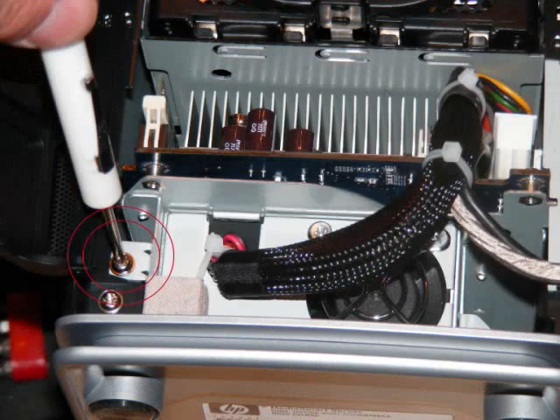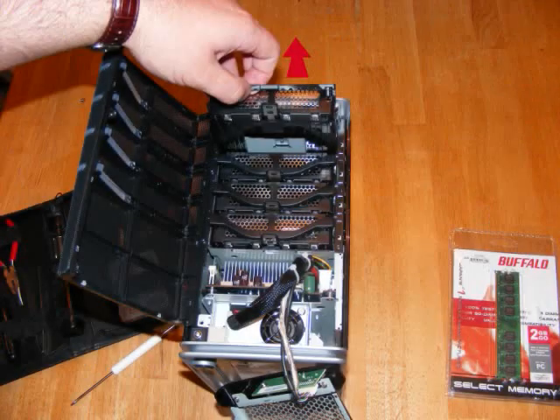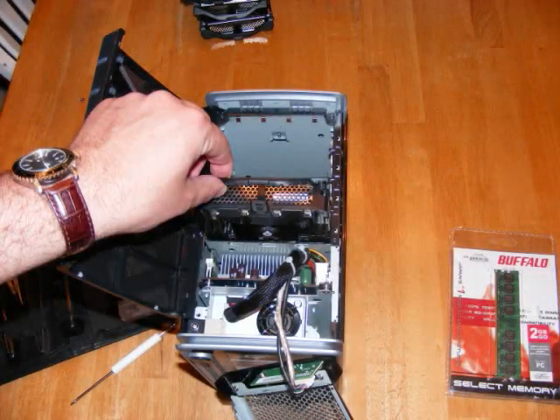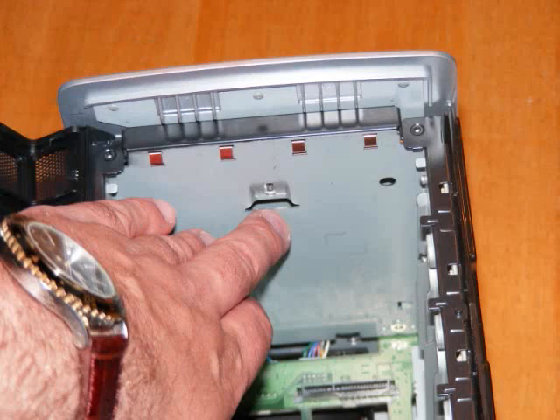Remove the front panel. This will reveal two screws, one on the left and another on the right. Remove these. Once you've done that, you can remove each hard drive bay. Pull directly up to remove these until you get to your last bay. This will reveal a couple things: one is the hard drive mount at the back.